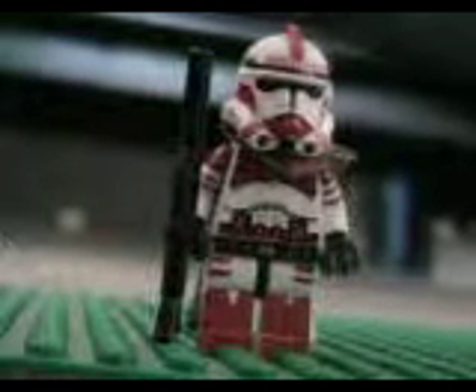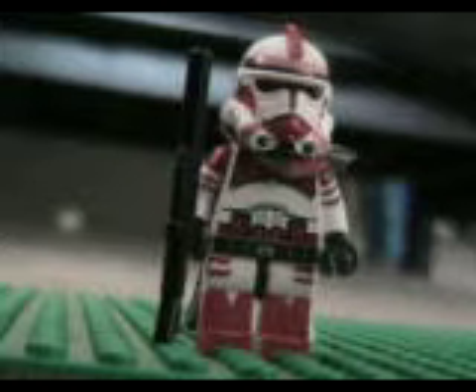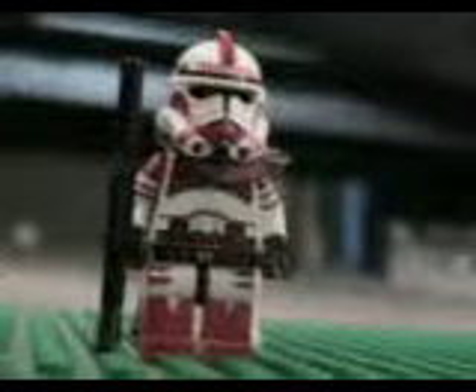I still have to make the camera, which I'm trying to figure out how to do because it looks pretty hard. He came out pretty nice.